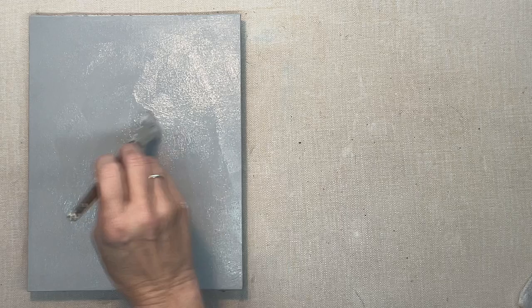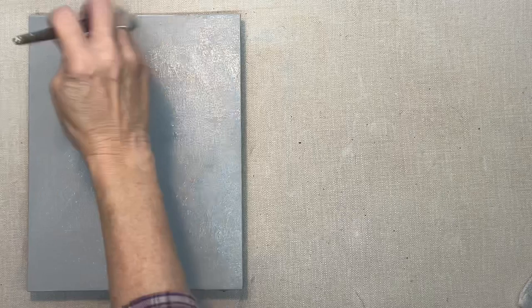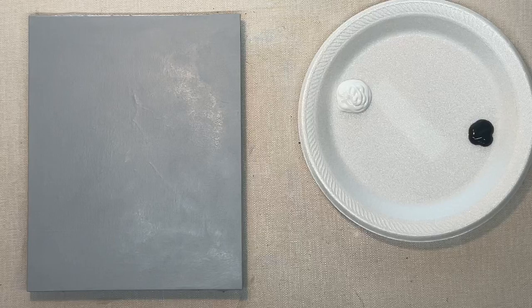Hey guys, it's Carla. Today I'm going to show you some techniques for painting lightning. I've covered my canvas in gray — a lot of white and a little bit of black — and I'm drying it, so this is just my base coat for everything else.